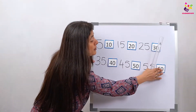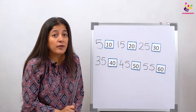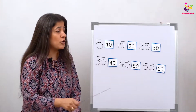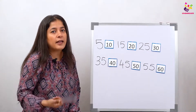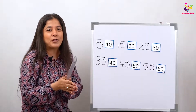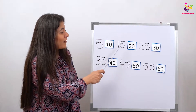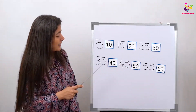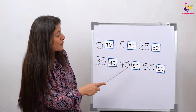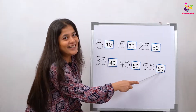If the babies want to learn to read time next time, then you are all going to keep watching the video and count in fives with me again and again and again — then we'll become perfect at reading time. Let's do it once more: 5, 10, 15, 20, 25, 30, 35, 40, 45, 50, 55, 60. Superb job!